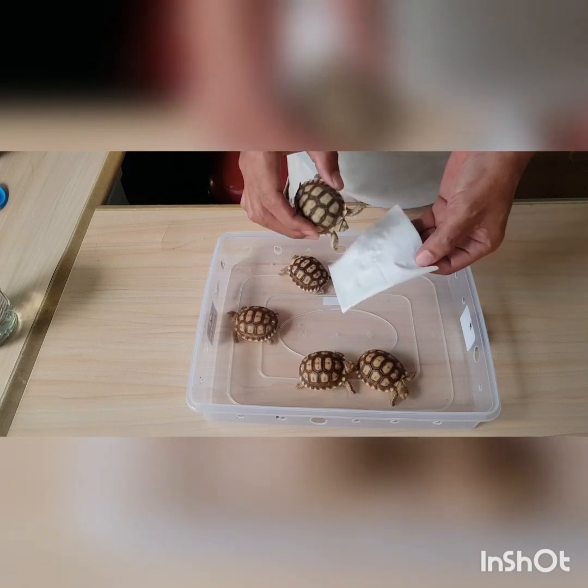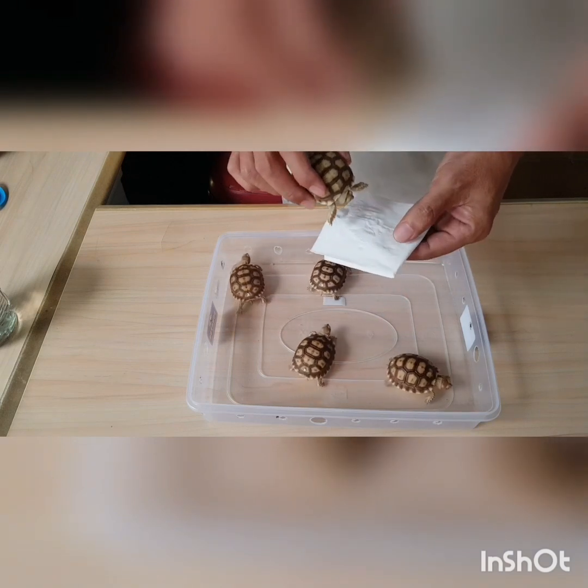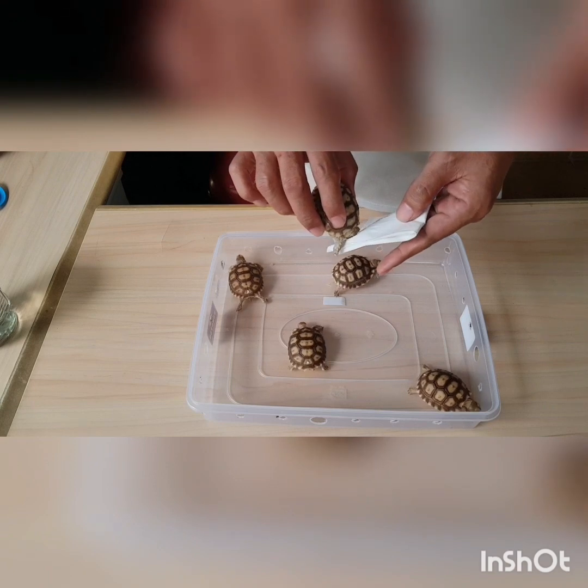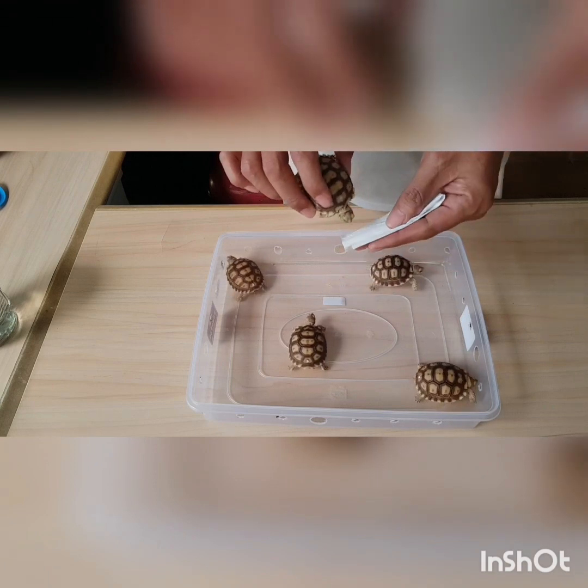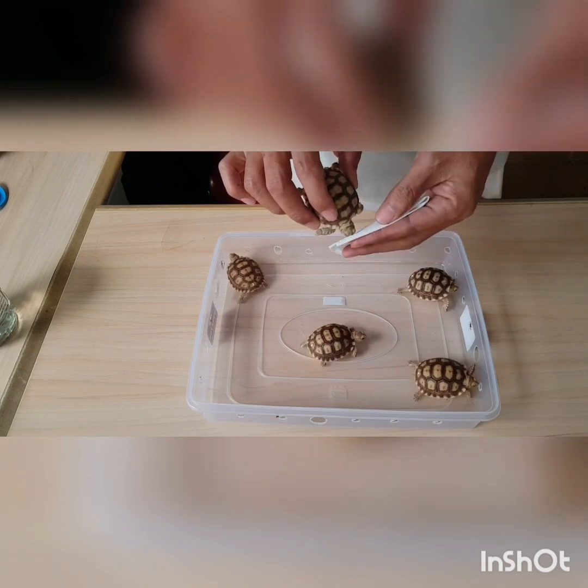Banyak juga yang bertanya kalau misalnya merendam pakai air hangat atau air dingin. Kebetulan saya tinggal di daerah Tangerang yang cuacanya tidak terlalu dingin, jadi saya enggak pernah pakai air hangat ya.